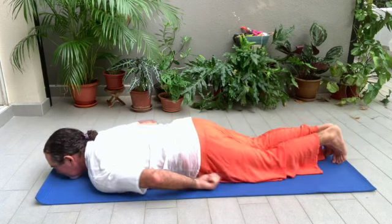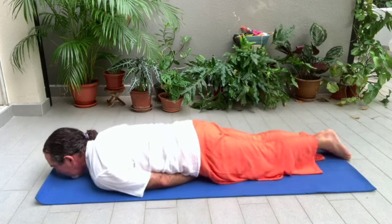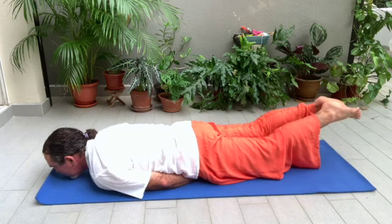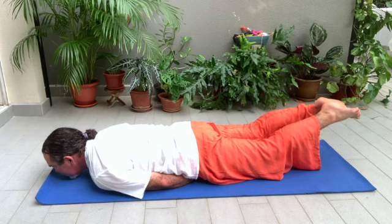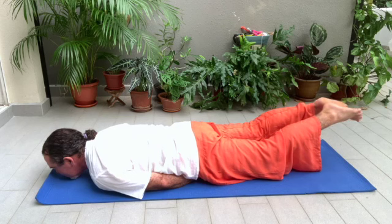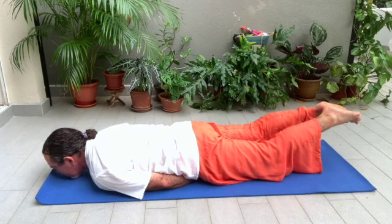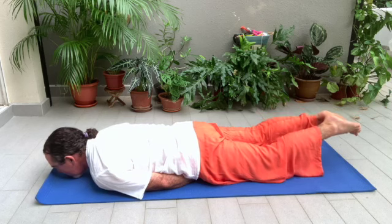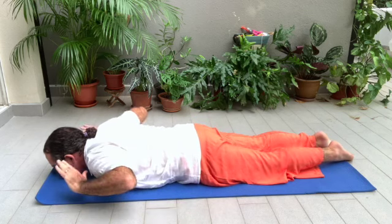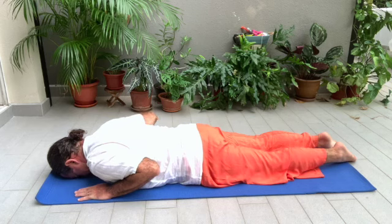Now make a fist with your hands, tuck them under your groin, and bring both legs up. It's called the locust pose. Exhale. Your chin is on the ground. Inhale, exhale. Then turn out, inhaling, and bring your hands under your shoulders with your forehead on the ground. Exhale.